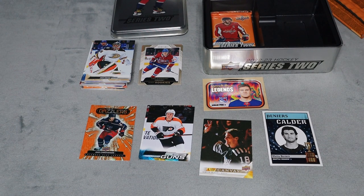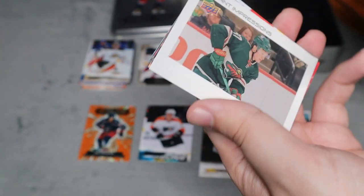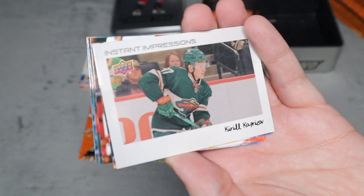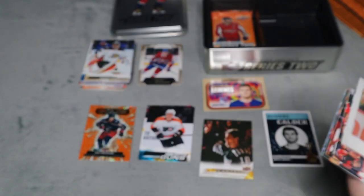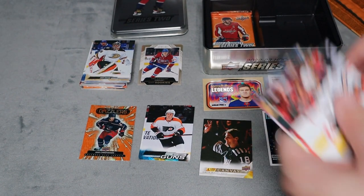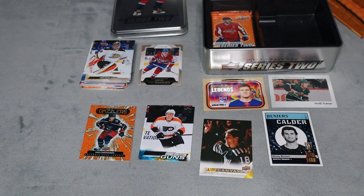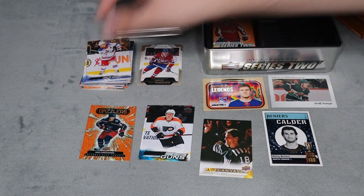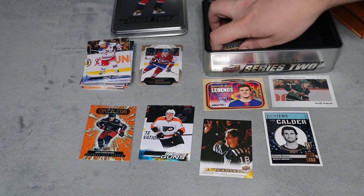No rookie jersey card yet - hopefully we do get one. Oh, we did get Instant Impressions for Kirill Kaprizov. I didn't even know about those inserts - that's actually really cool. It's like an old-school polaroid photo style. Looks really cool. And now we have the final pack.